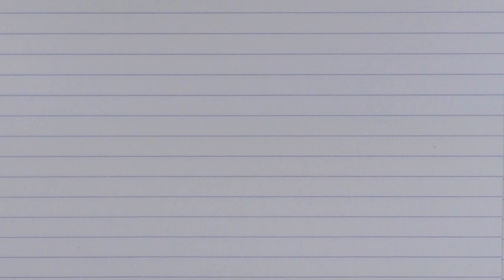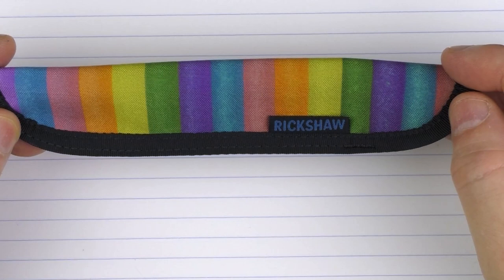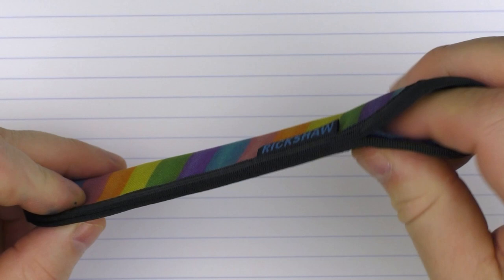Something else I wanted to show quickly is one of the pen sleeves that you have an option to purchase. What's cool about that is that this isn't a rainbow — these are the color options of the original six different colors for this pen. The Rickshaw pen sleeves are very nice; it's extremely soft on the inside. So it's a nice add-on to have with this pen.